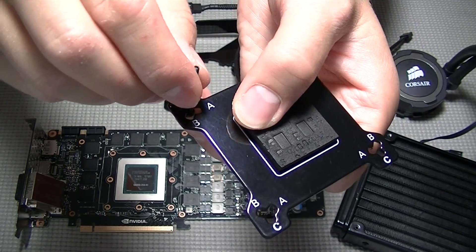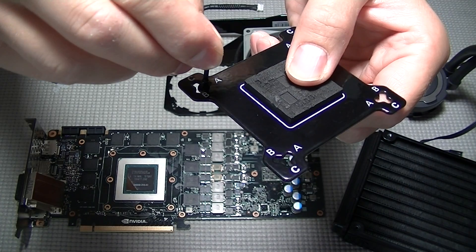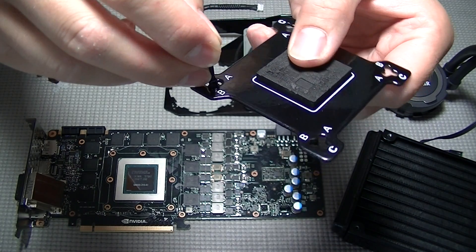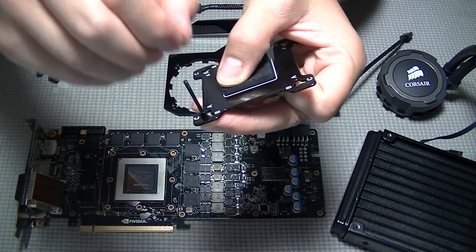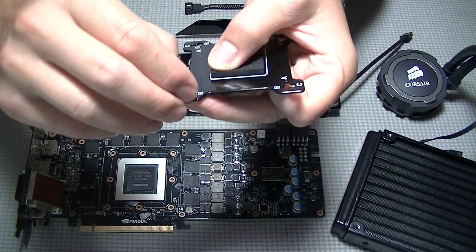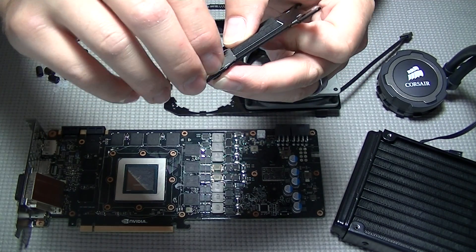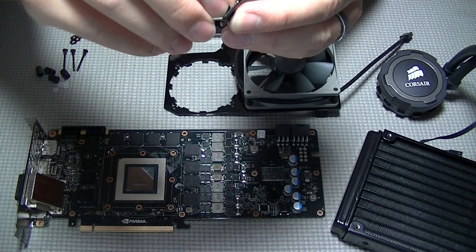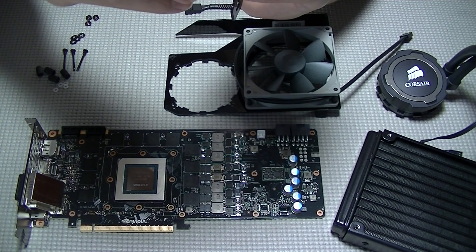When installing the G10 backplate, you will be using the C slot for the mounting screws, as with most late-model NVIDIA graphics cards. Once you have the screw in place, tighten down the nut to hold the screw into the C slot. You can use a small wrench to tighten these nuts down if you want to, but hand-tight is good enough.